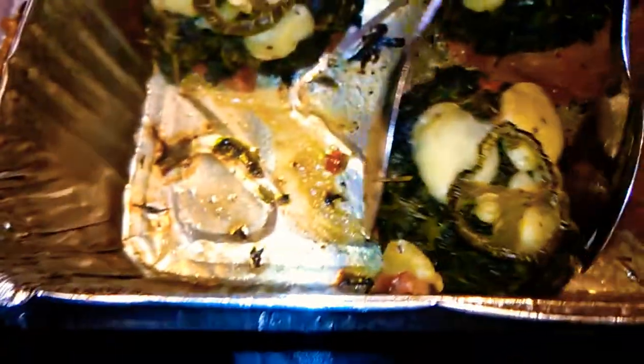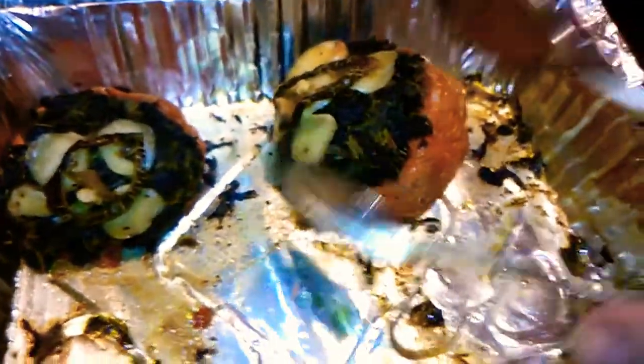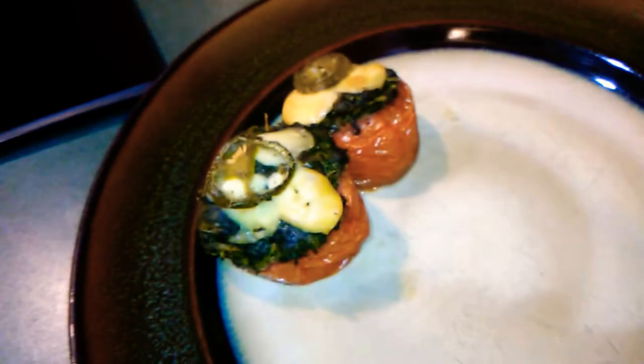Just put them to plate here — one stuffed tomato and here is another. They're really well cooked, all wrinkly and very soft and well cooked. So we have the stuffed tomatoes, and then I have made some rice.